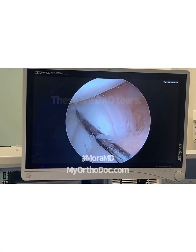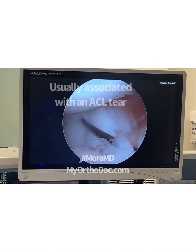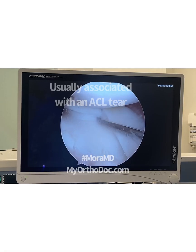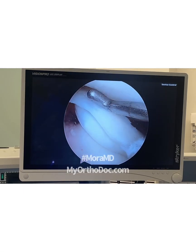What happens with these people is when they hurt their knee, they twist it. Like when they get their ACL tear, the meniscus does this — watch — and now the meniscus is in the notch.